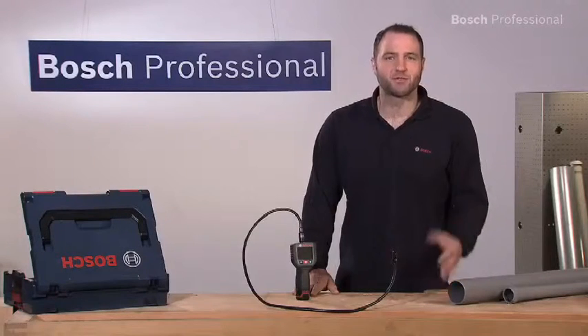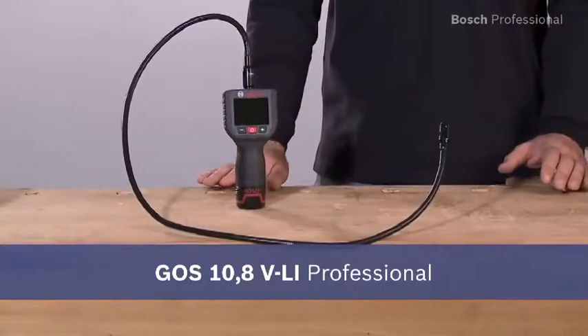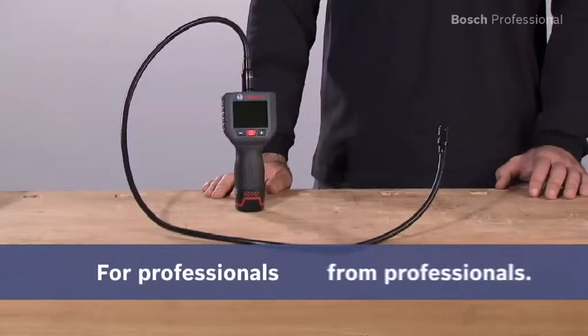Quick problem analysis in hard to reach areas with the inspection camera GOS 10.8 VLI Professional.